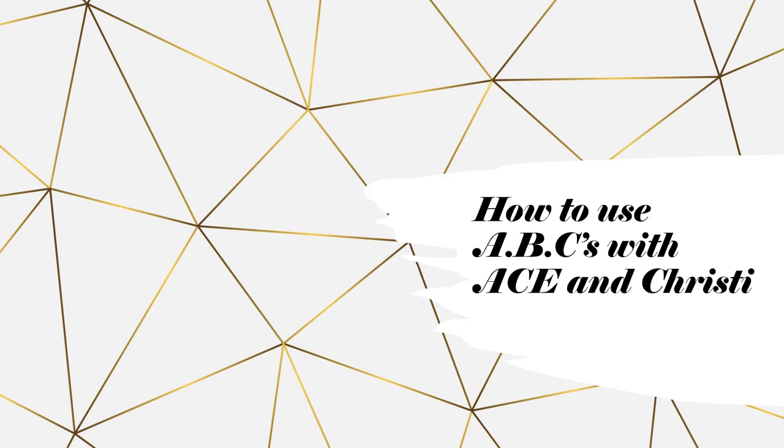In this video, I'm going to cover how to use the ABCs with Ace and Christy manuals for the first 12 weeks of first grade. You're going to use these manuals along with the first 12 word building paces and the first three math paces over the first 12 weeks of first grade. After you complete the first 12 weeks, you will do the 12 English, Science, Social Studies, and remaining nine math paces over the following three quarters of the school year.